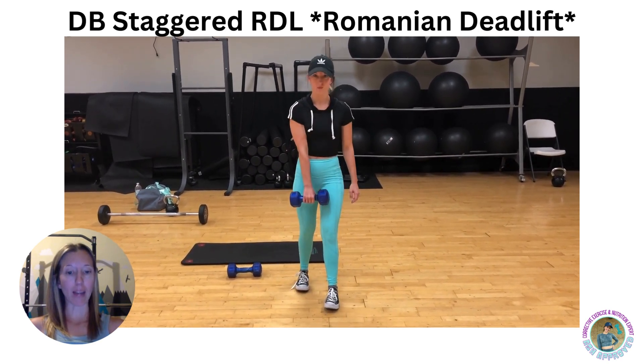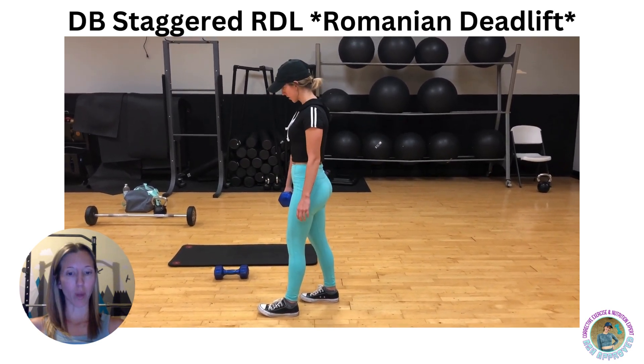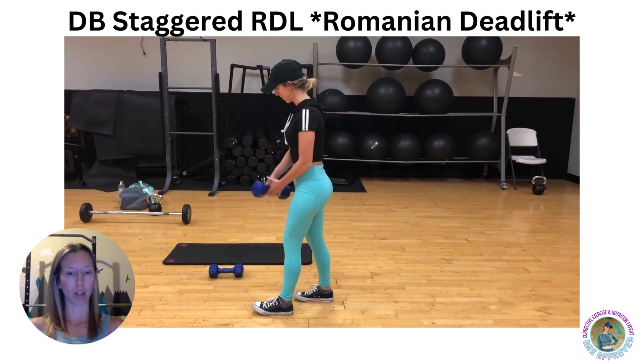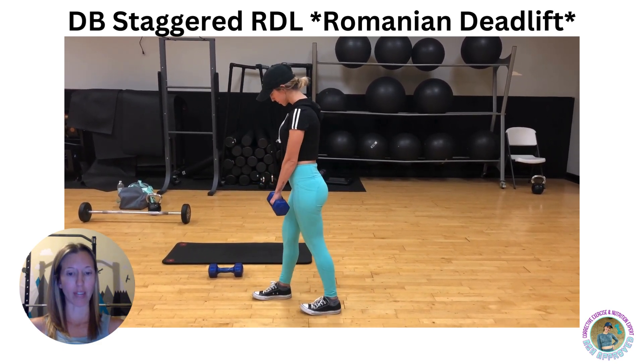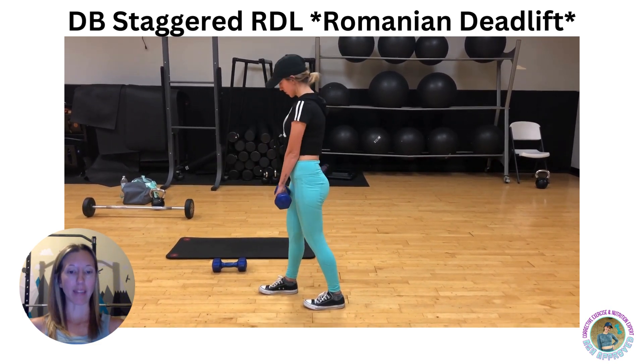Your shoulders should be back with the back flat and core braced during the entire movement. Squeeze the glute, pause for about two seconds, then lift your chest and come back up to the starting position in full extension. This is very similar to a deadlift movement but in that staggered stance.